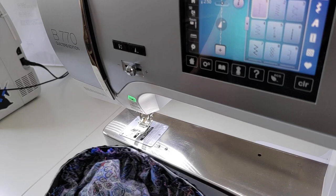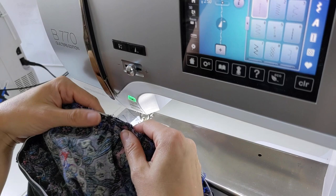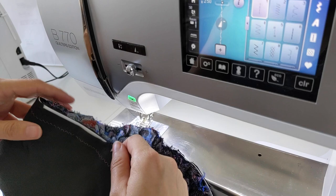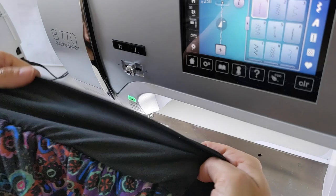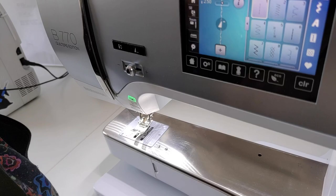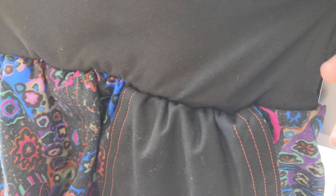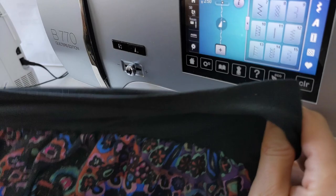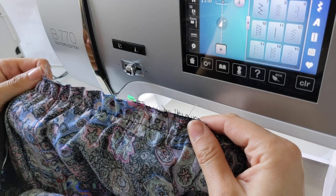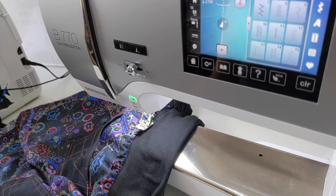Once finished sewing the waistband, you can serge the seam. Optionally, top stitch the waistband seam — it helps keep the elastic tucked under and below the waistline. Use your presser foot's groove aligned with the waistline seam; an edge stitch foot is even better. Zigzag at a length of 0.5 and width of 2.5, stretching as you go so you're not stitching down pleats or gathers. Keep the seam allowance pressed down toward the bottom of the pant with your right hand.